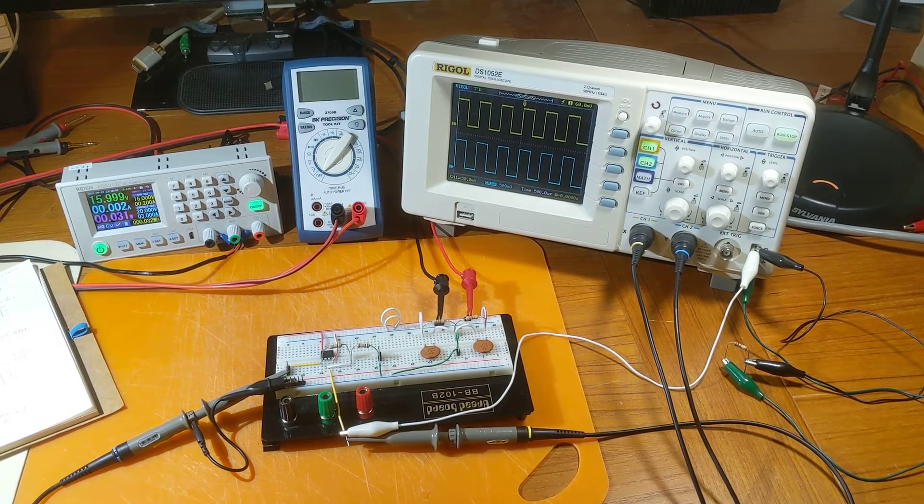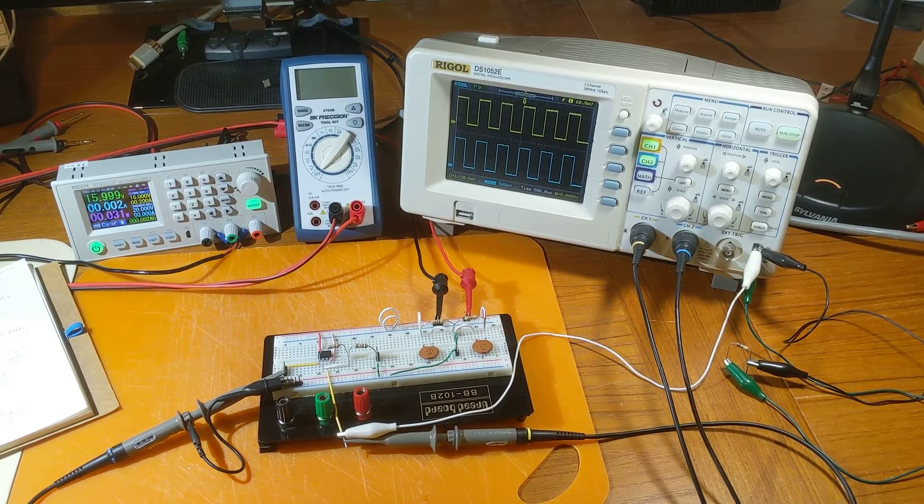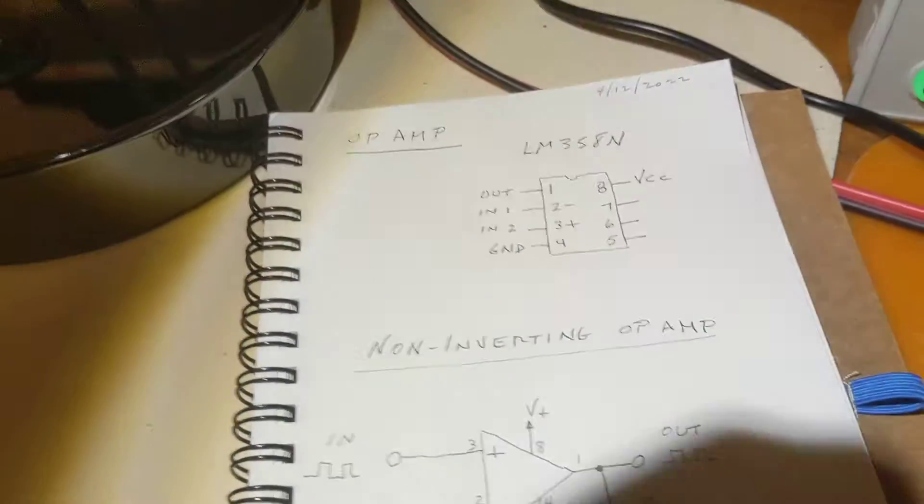This is a follow-up video to my recent video on inverting op amps. This time it's about non-inverting op amps. Here's a setup we'll review in a second — first, over to the diagrams.